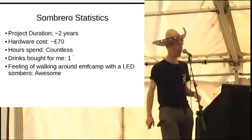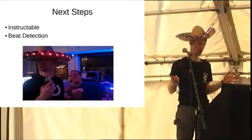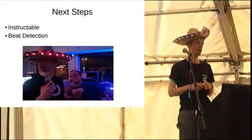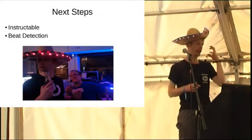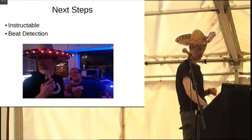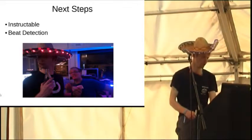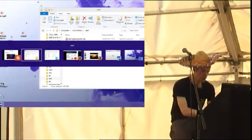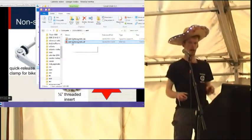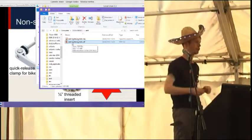Next steps: I keep saying I'm going to do an instructable on how to build a hat - might do, might not. In the last week I was putting in a beat detection module so it would react to sound, and that's almost finished. I've probably got a couple of minutes for questions. If not, just grab me afterwards.